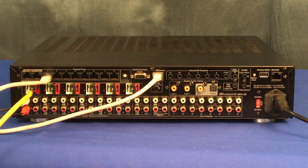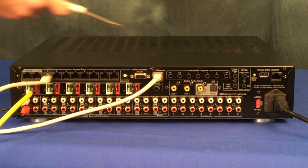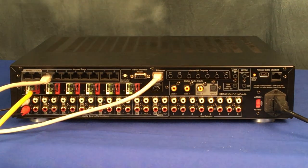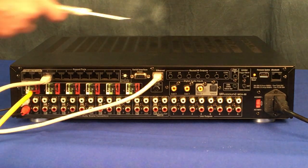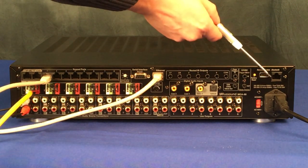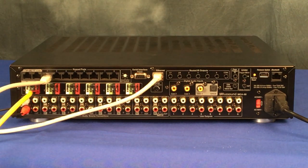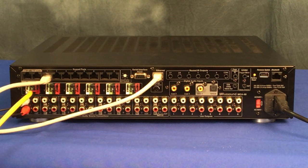Now we have all our basic connections made. The MCA series control amps also feature additional connections for R-net link, IR output, 12-volt trigger, USB input for firmware, and a Bluetooth port for a Bluetooth ready module. We will address advanced connections for these MCA products in a follow-up video.